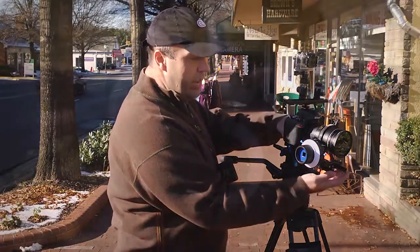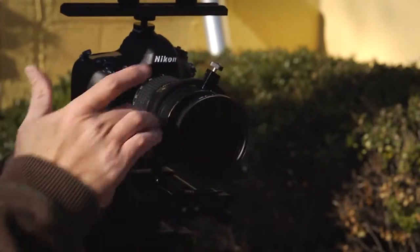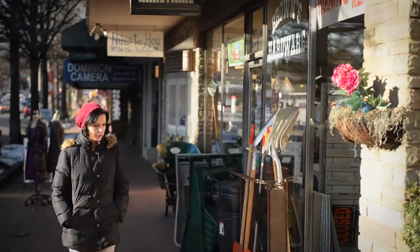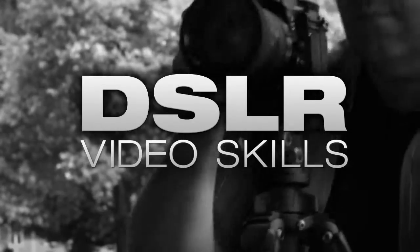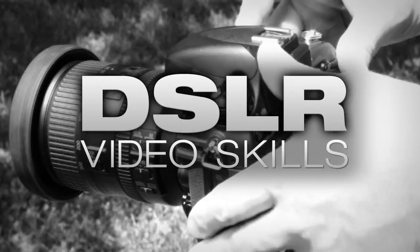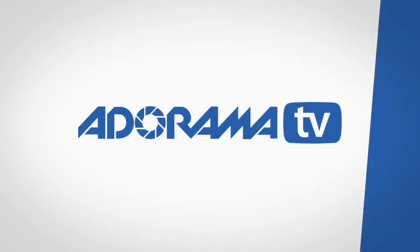Today on DSLR Video Skills, I'll show you how a follow focus can come in handy to get repeatable, sharp focus in your video shots. AdoramaTV presents DSLR Video Skills with Rich Harrington, where you'll learn all about videography and photography.